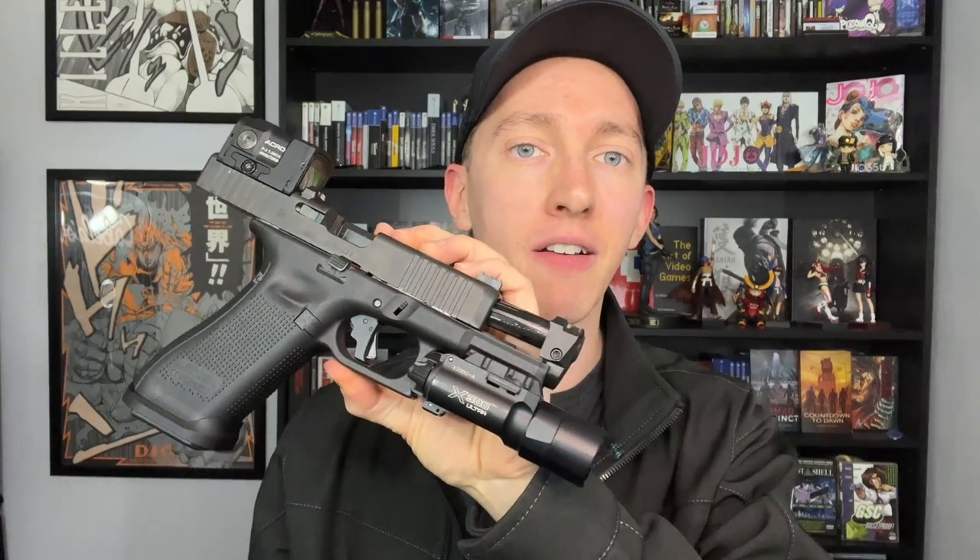However, it is the actual felt recoil — the recoil impulse of the gun recoiling in your hand — where that 44% is probably pretty believable. The best way I can describe how this comp works is it makes the gun feel softer shooting. Everybody is always chasing the dragon for a perfectly flat shooting gun. This doesn't necessarily make the gun extremely flat shooting; however, it makes it extremely soft shooting.